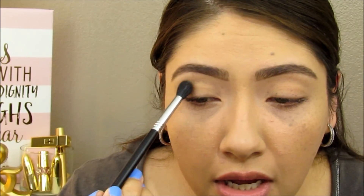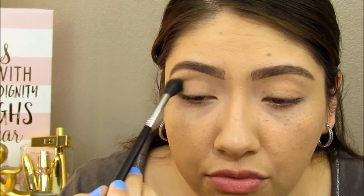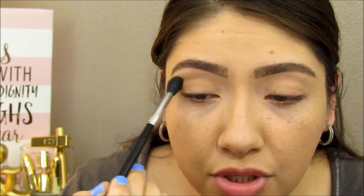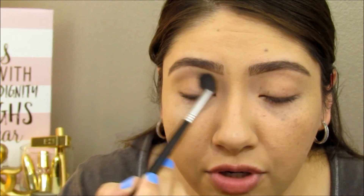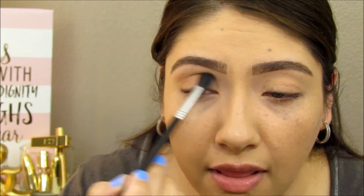I'm going to dip into my Tartelette in Bloom palette first and take the shade Smarty Pants. It's like a cool-tone blending color — really pretty, not too dark, just a really pretty neutral cool tone. Since I don't know exactly what I'm going for just yet, I'm going to go ahead and use that.